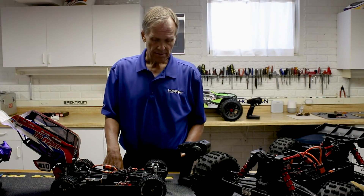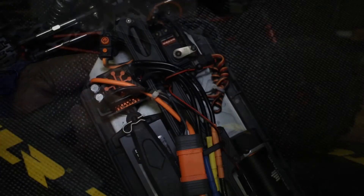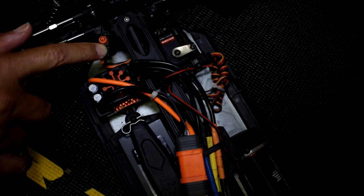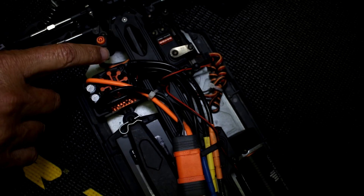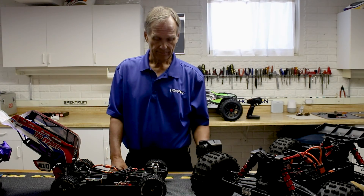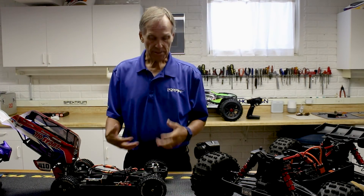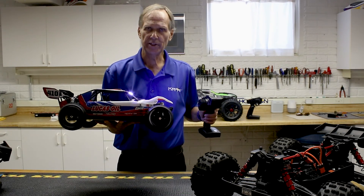Next, pull full throttle and press the set button — you'll get two green flashes. Then full brake, press set. Then center it, and you'll go through a series of beeps. Your ESC is now calibrated and you're ready to go.